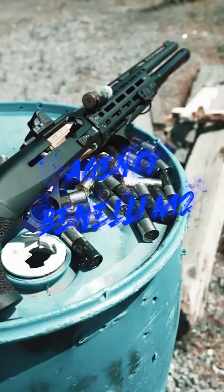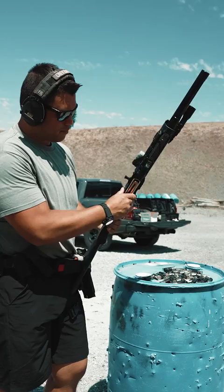Hey guys, I've had a lot of questions about the shotgun. This is a Benelli M2 that was sent out to Agency Arms to get all done up and fancy. So: agency bolt, agency...